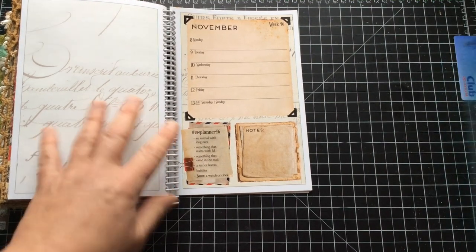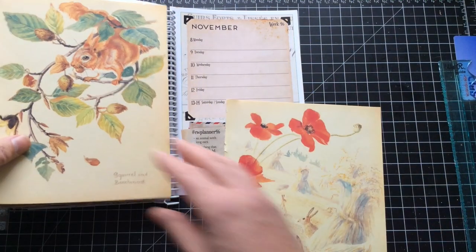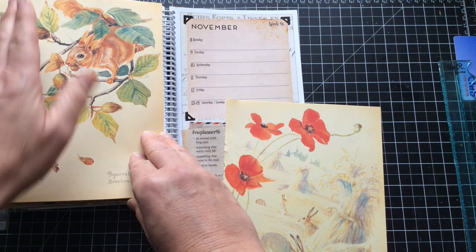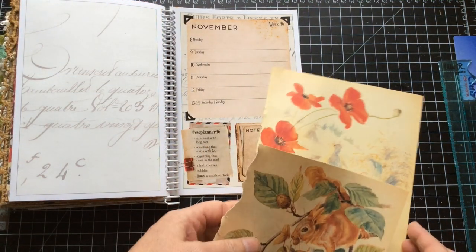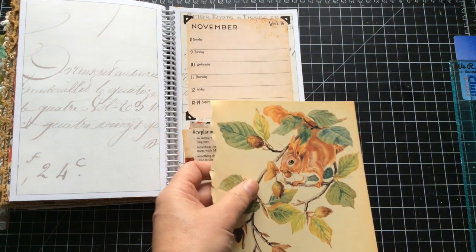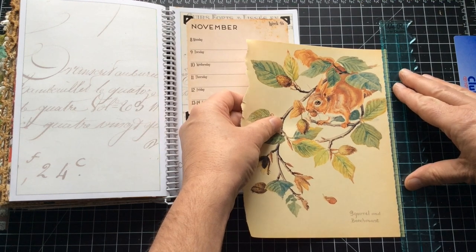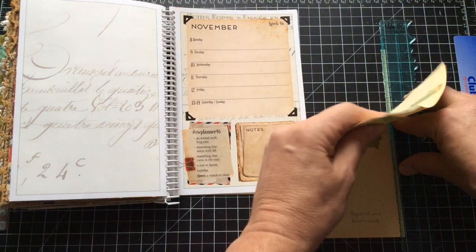I'm just going to get on with it. I think I need to make decisions. I really like the squirrel — the squirrel really appeals to me, and I think I'm only going to lose that much of it. If I take a little bit off there, it's going to work for me. Let's move the other page out of the way. I do love my Edith Holden and I use it a lot, but sometimes I can be accused of hoarding it as well.